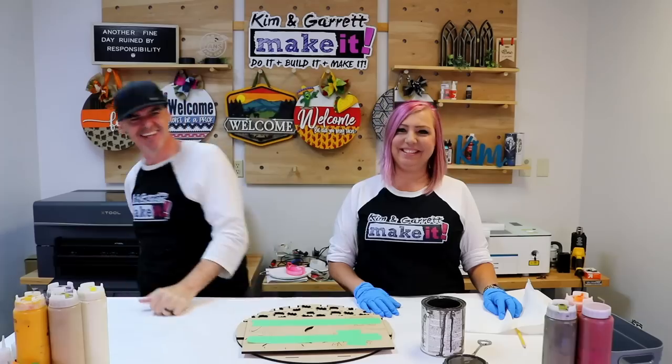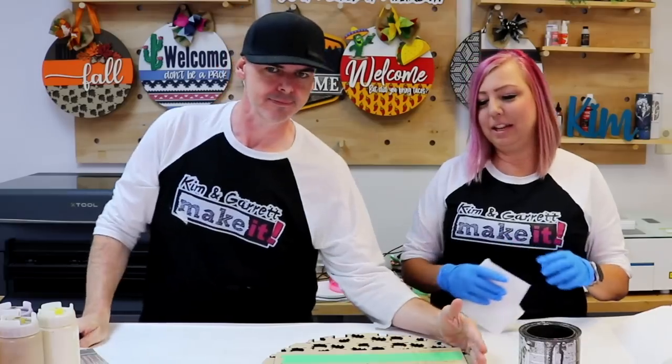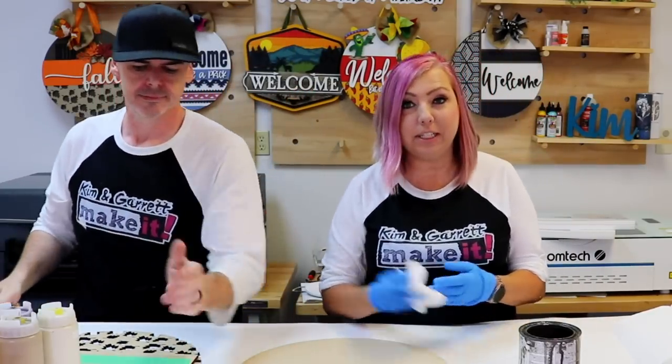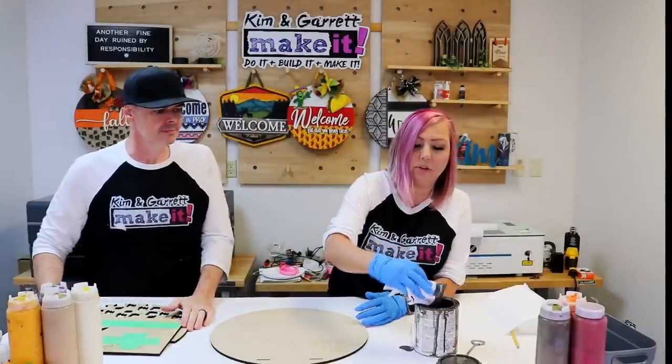Step three: now we stain and paint. We're going to use this Varathane Briar Smoke. Did you even know you could stain MDF? You can, and it looks great — it gives it an extra wow.